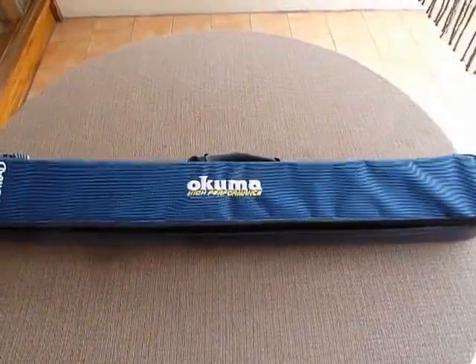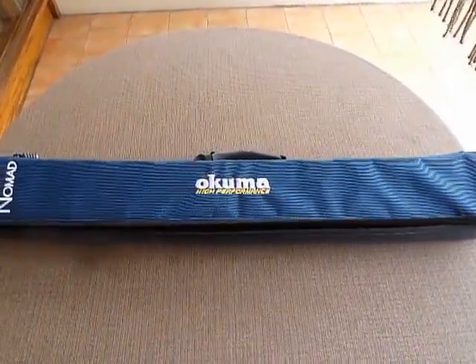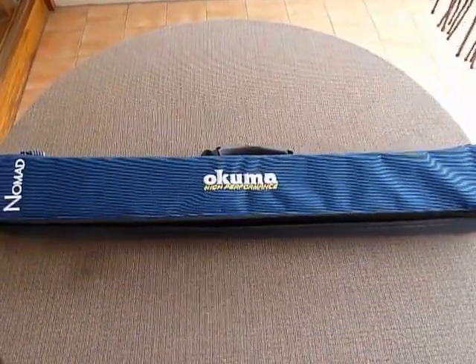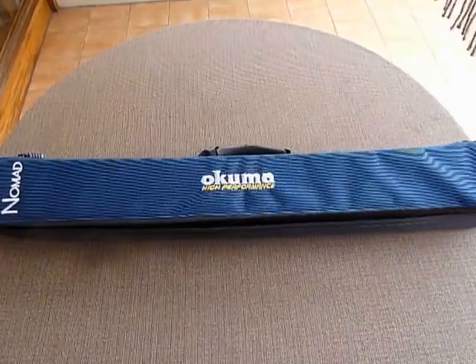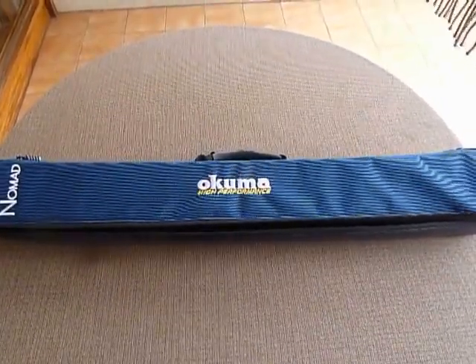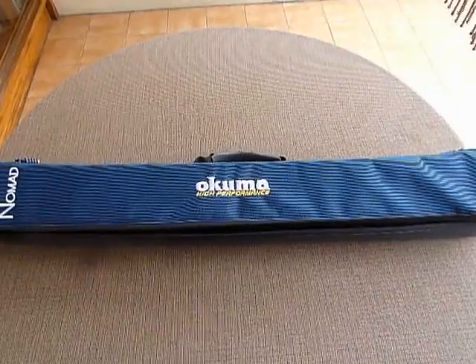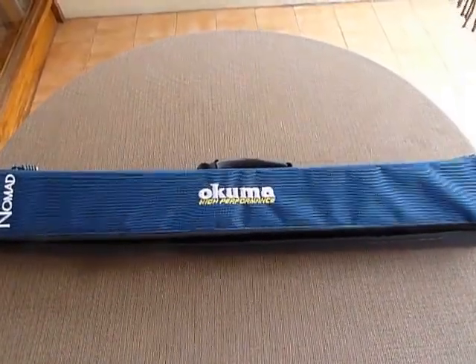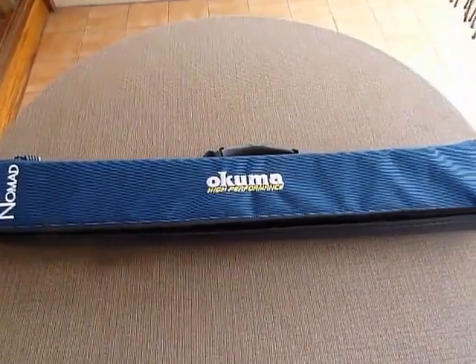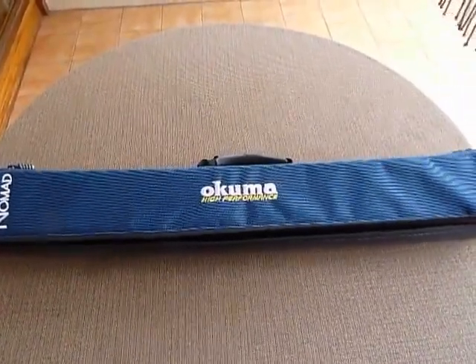Hello everyone. I wanted to make a quick review — these are my first impressions of the Okuma Nomad Insure travel rod. I recently bought it and I haven't been able to use it so far, but I wanted to make a quick video because I couldn't find a proper video or pictures on the internet.